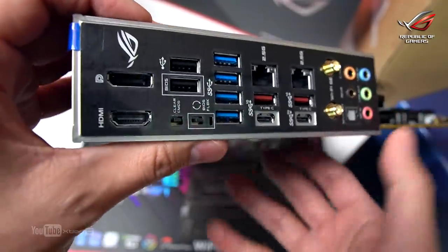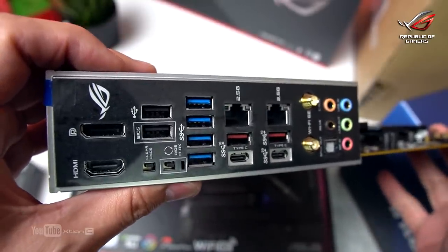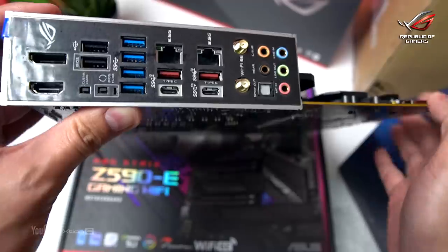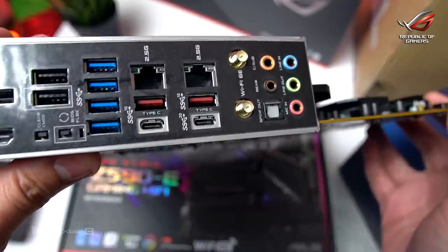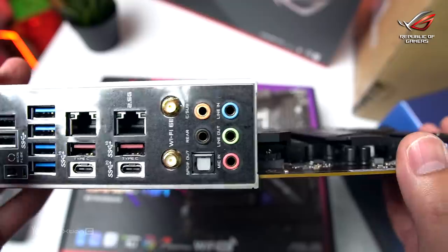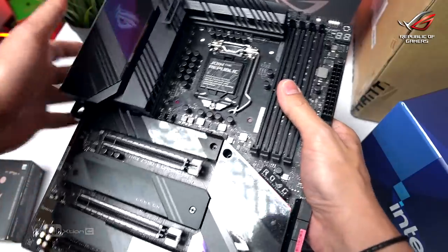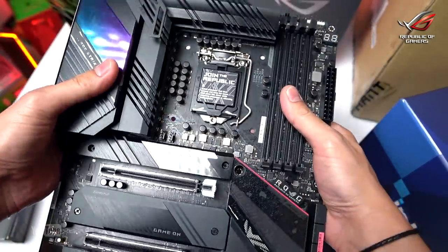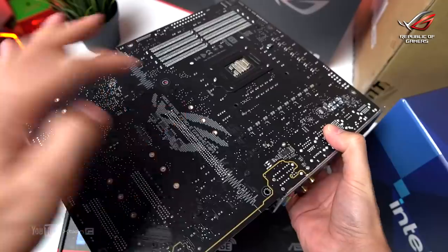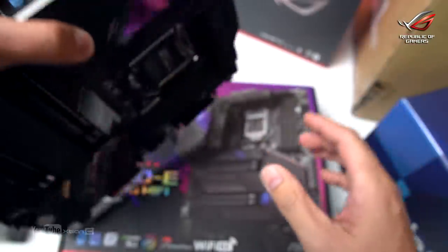Here's the input and output panel. We have DisplayPort and HDMI, USB 2.0 and 3.0 ports, and two 2.5G Ethernet ports. There's also what I think is a USB 3.2 Gen 2x2 port, coaxial antenna connectors for Wi-Fi 6E, and audio ports. The build quality feels incredibly solid — the material is very rigid, it's nearly impossible to bend. On the back there's a ROG logo, and it comes with a pre-installed I/O shield.